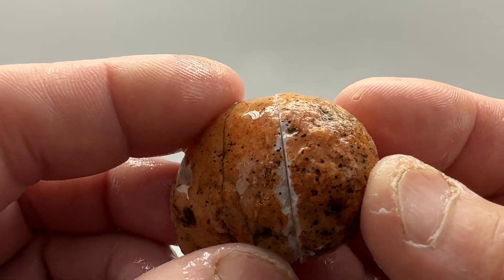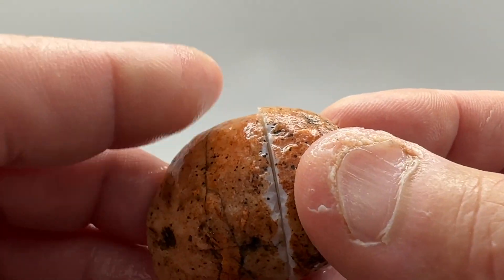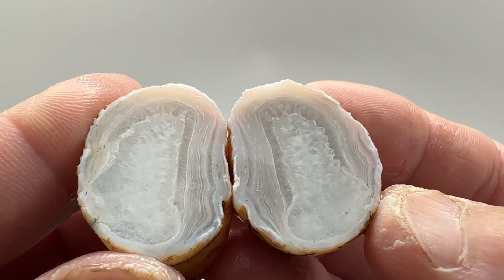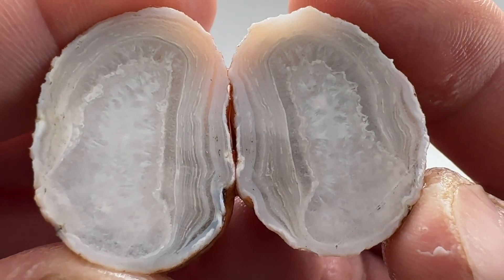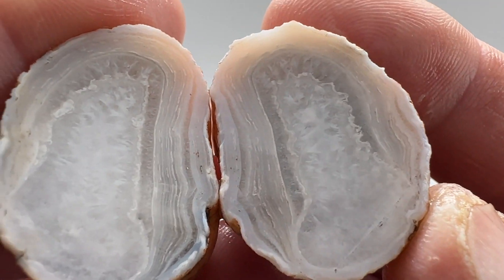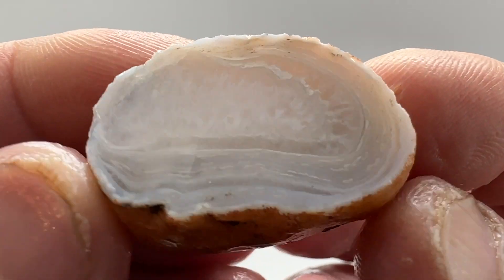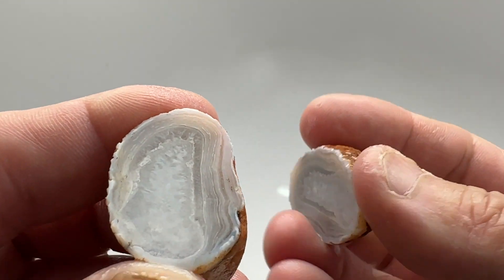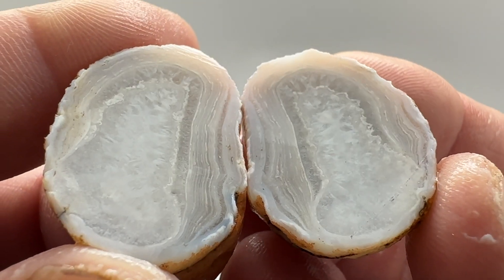Let's look at that next nodule, similar to that one, see if this one had anything in it. It does have some better banding; the quartz looks nicer — all in all it's a much nicer stone than the last one. Very nice. Probably do a tumble out of that.